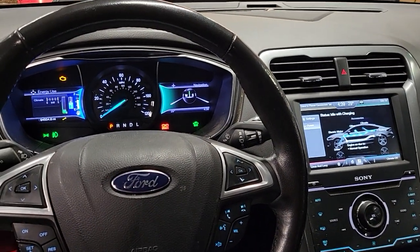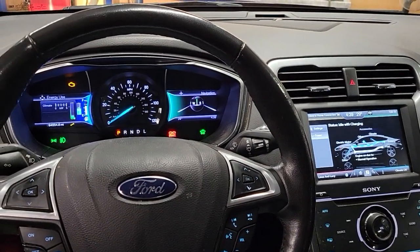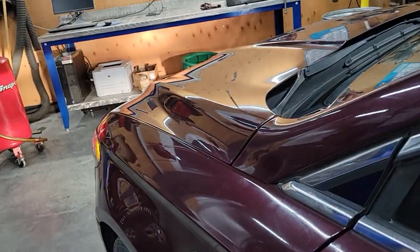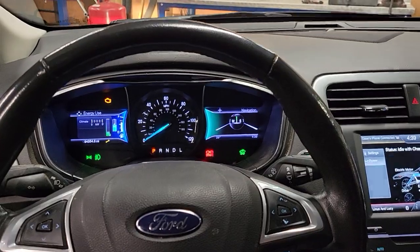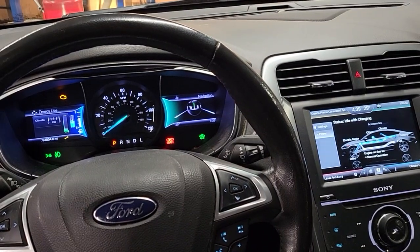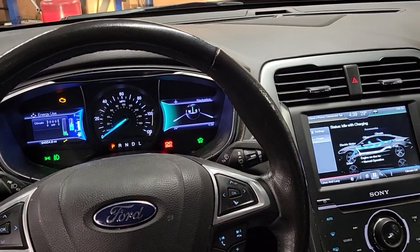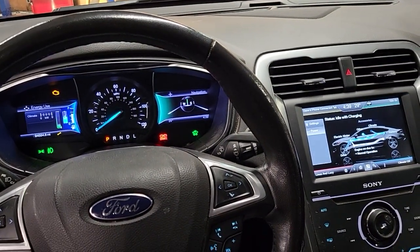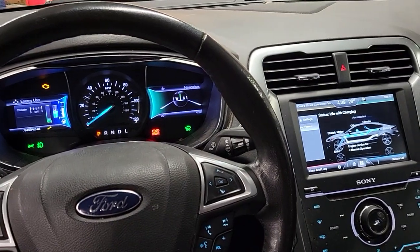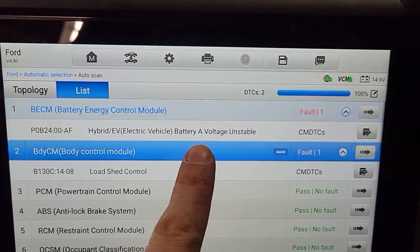I've got a 2013 Ford Fusion Energi — the plug-in hybrid — so I've got the charge door out here. I've been clearing high voltage battery codes for a little while. I keep getting a battery balance error code for module L, and now this time I've gotten a fault code for module A as well.